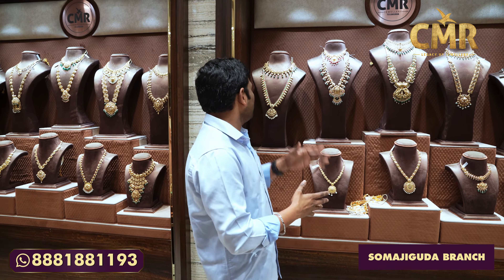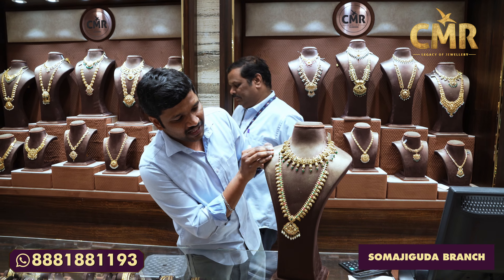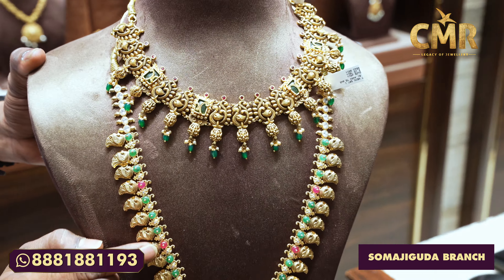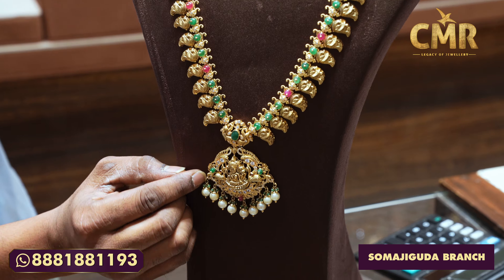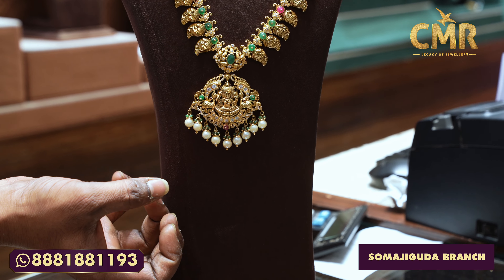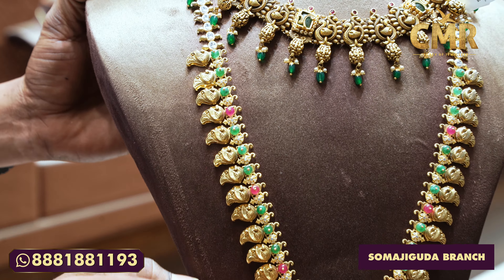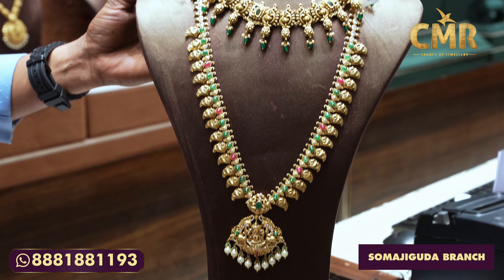First, I am going to show you a mango hair design with stonework. I am going to show you some mango hair with stonework featuring Ruby and Emeralds. It has a beautiful gown with a V-shape in the middle, a drop in South Sea Pearls, and Swarovski CZ. The gross weight is 81 grams and the net weight is 70 grams.